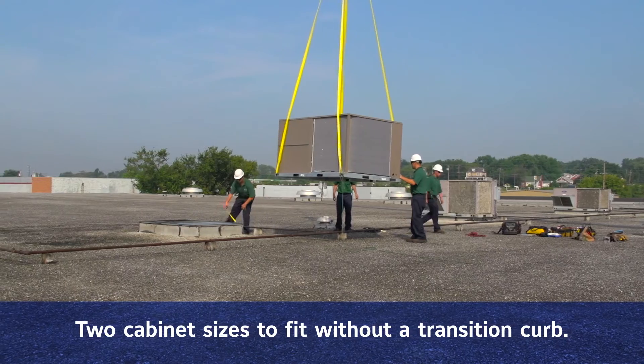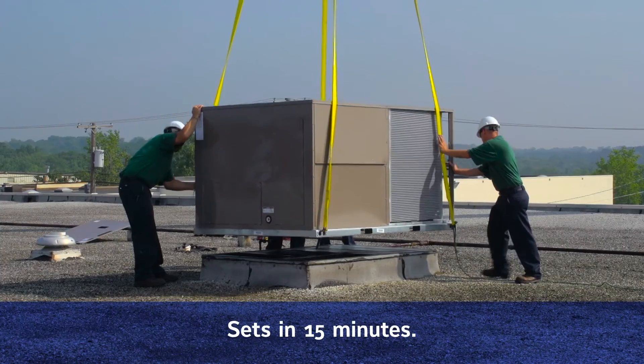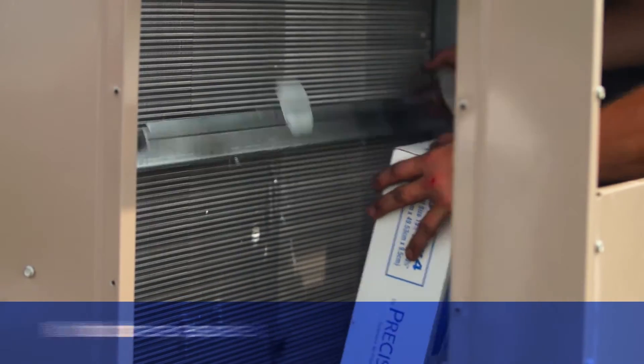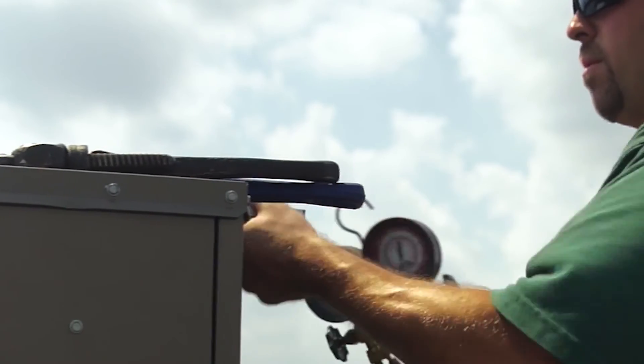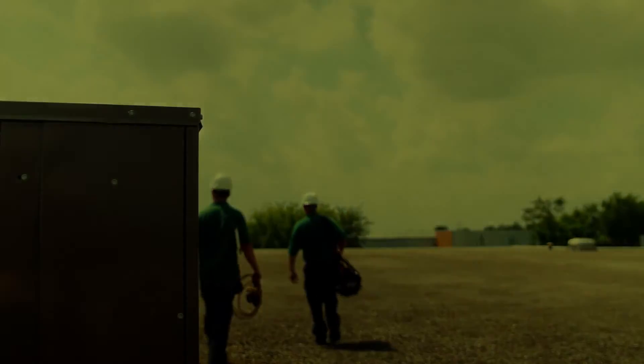A lot of things matter to the overall experience that our customers have with our units — it's not just about a unit that performs, it's something they can be proud of when they install it. That's all part of our focus of improving the experience customers are going to have with this product. Bottom line is the customer experience. If we're successful with that — if they have a trouble-free installation and trouble-free first year of operation — we know we'll be successful.